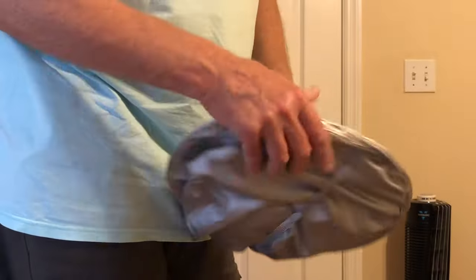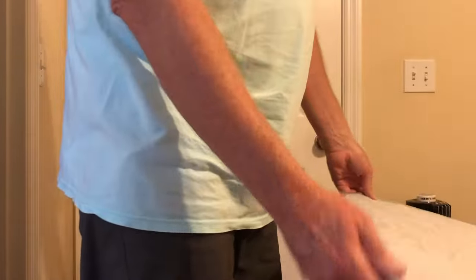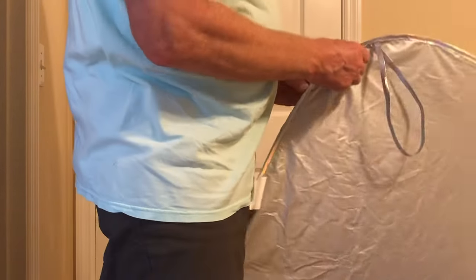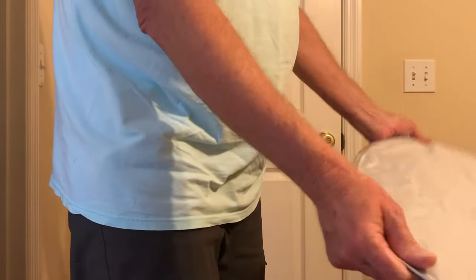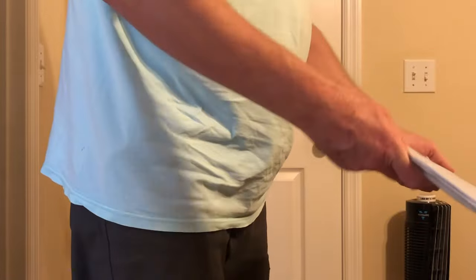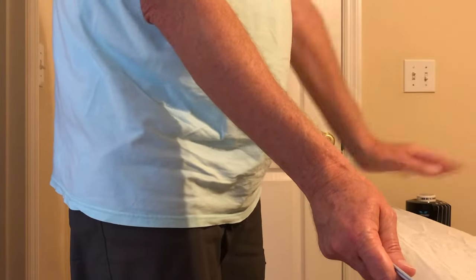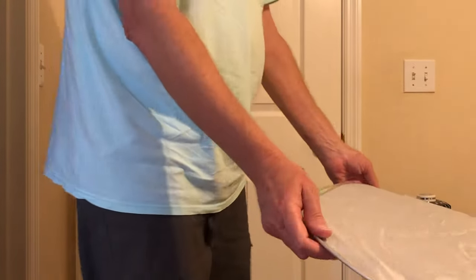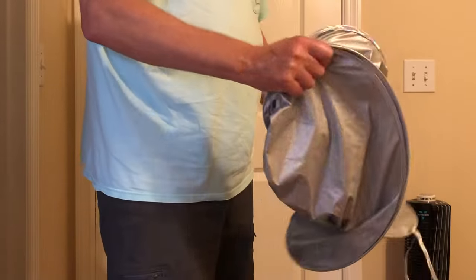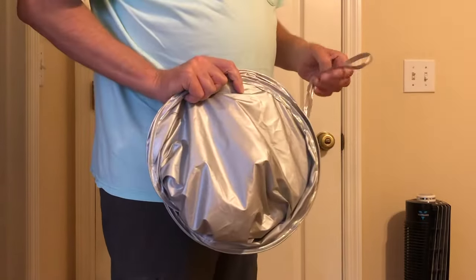The way you get it back into a package like this is — after you've used it, you want to stack your shiny side down. Take it at the wide point, and like to have the strap up there at the top. We're going to turn the left hand in, and the right hand goes like this, and then you just put your strap on.